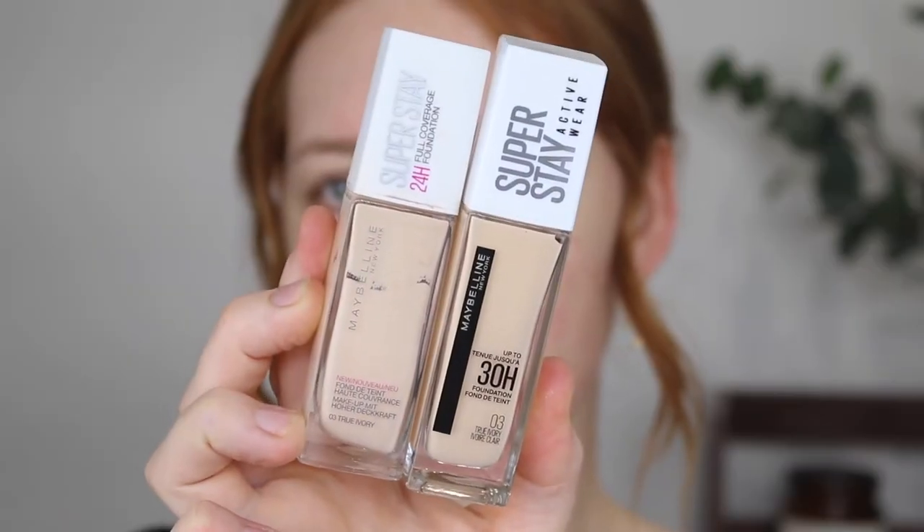Let's start out by going over some of the facts and claims. Now, we can see that it comes in the same bottle as the original, 30ml and it retails for $26.95 at Priceline. On the Maybelline Australia website, there are 18 shades available, but I don't believe you can shop from that website. Whereas at Priceline, there are 16 shades available.